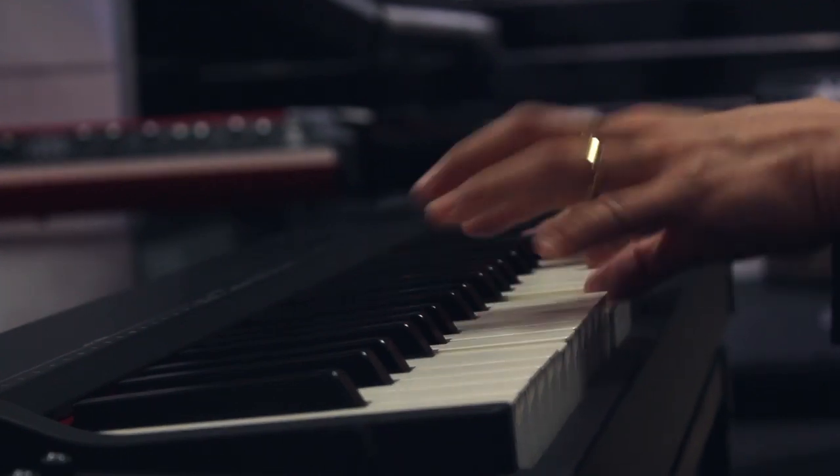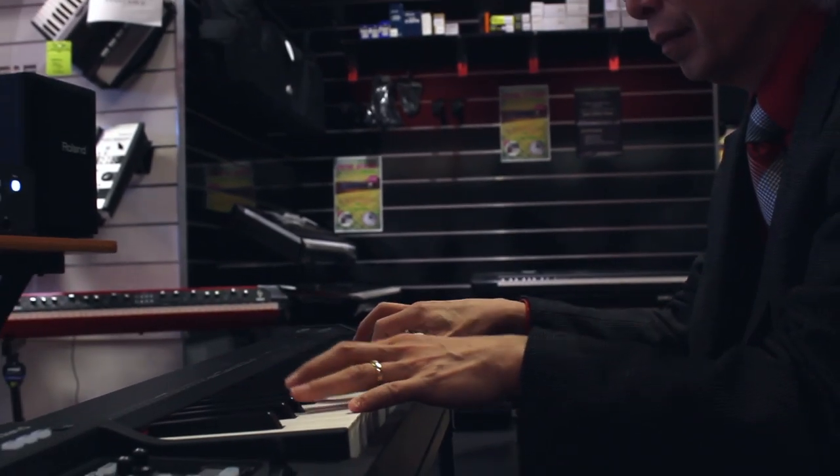It's 64 notes, so if you remember the Wurlitzer 200 — the old Wurlitzer piano — it's exactly the same keybed. The one thing you couldn't do on the Wurlitzer was transpose the keyboard to give you more notes, and that's what you can now do on the RD-64.